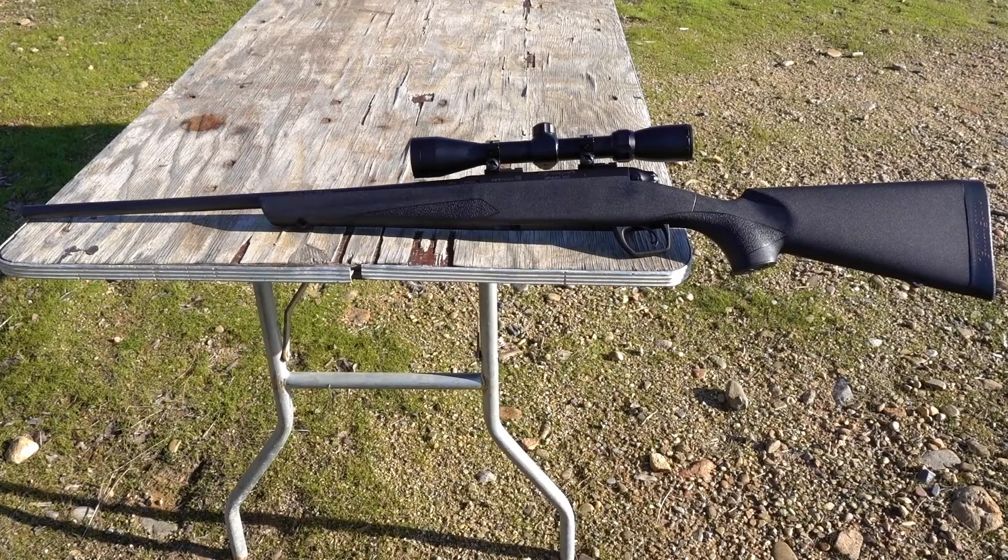The Remington 783, launched in 2013, was sort of Remington's entry into the budget rifle market. This particular one is chambered in .308 Winchester, and I've wanted a .308 for a while, so I figured this was a really good deal. I picked this up for about $329 at Sportsman's Warehouse, and it also comes with a 3-9 power scope.